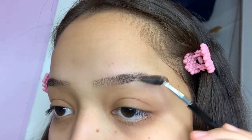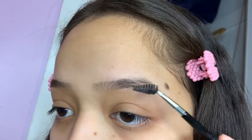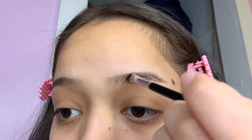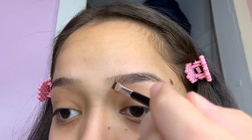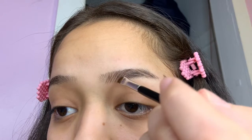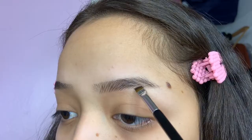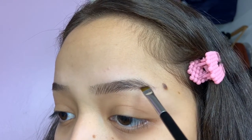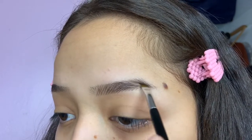I brush my eyebrows upwards with a spoolie to get them in the shape I want. Then I'm creating little brow hairs using really light strokes. This took me so many attempts to get the right amount of lightness, because if you press too hard, they end up looking super harsh and thick. You can see me doing that throughout the end of the brow and on the bottom, filling in the gaps where I don't have any brow hair.